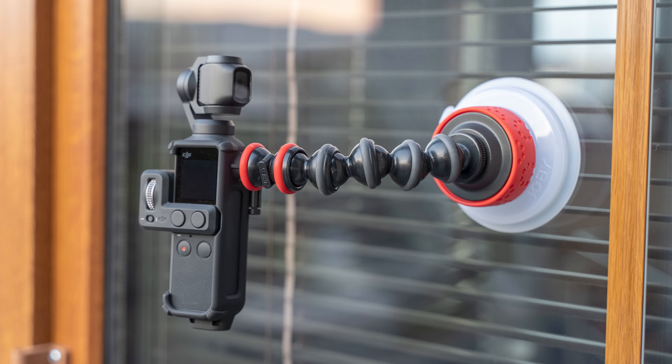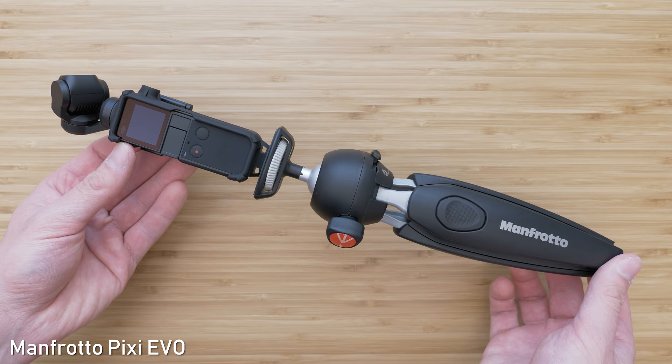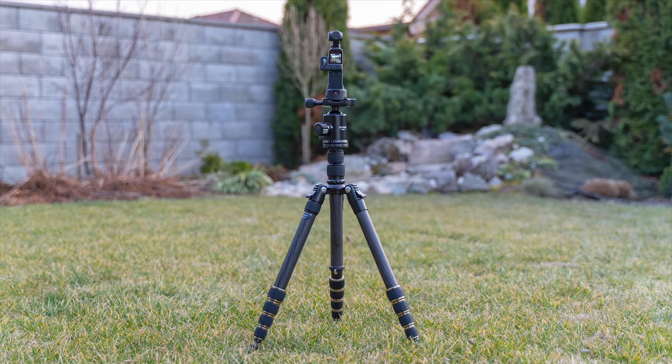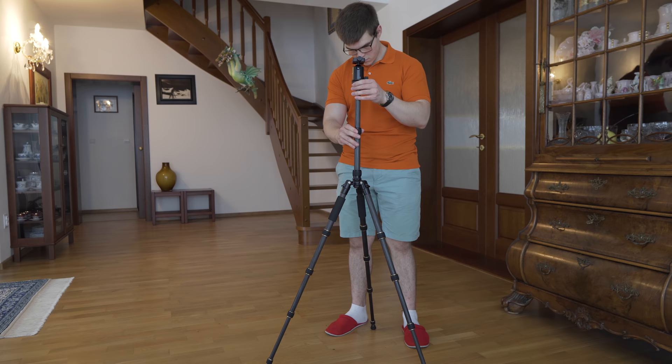Joby is also famous for their GorillaPods — these can be wrapped around things, or you can use one for vlogging to hold the Osmo Pocket a bit further from your face. Personally I prefer using the Manfrotto Pixi, because it has a very good ball head and is much easier to handle and set up. This is the EVO version, but the regular version would be sufficient for the Osmo Pocket. The tripod adapter allows me to mount the Osmo Pocket on a regular tripod with an Arca head, so I mostly use it with my favorite travel tripod, the Zomei 699C. This is the carbon fiber version — it is still quite affordable, very light, and can be collapsed into a very small package. It is also suitable for mirrorless cameras like the GH5 or A7 Mark III, so it is in my opinion a great accessory for filmmaking.